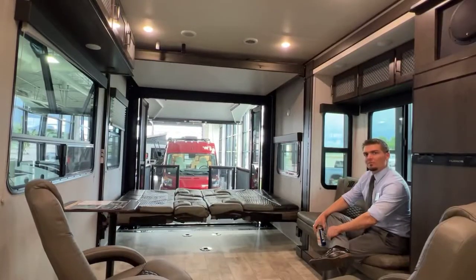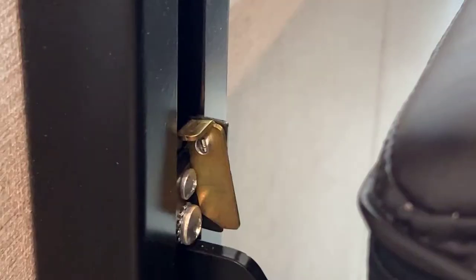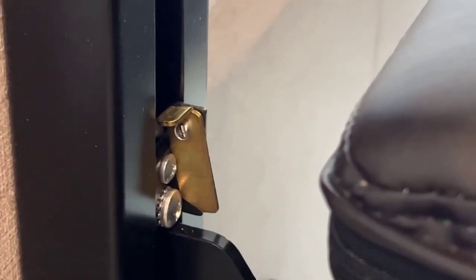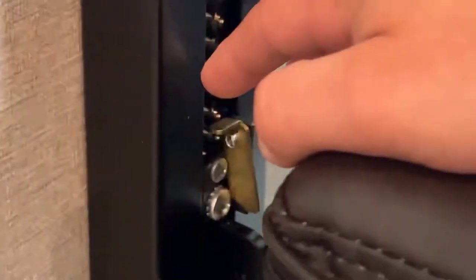I got Josh here helping me out. Look at that smile. Alright, let's figure this out together. So on each corner of each post — there's four corners — you'll see these little metal levers.